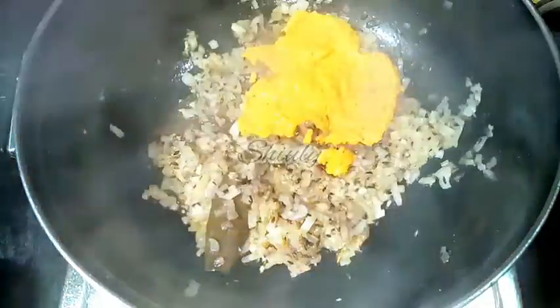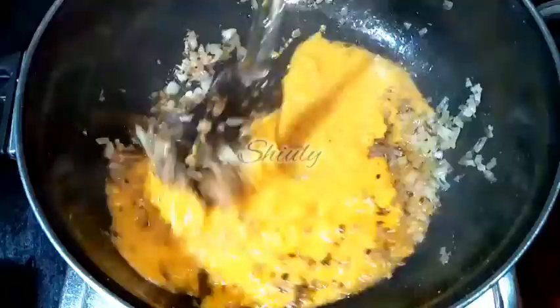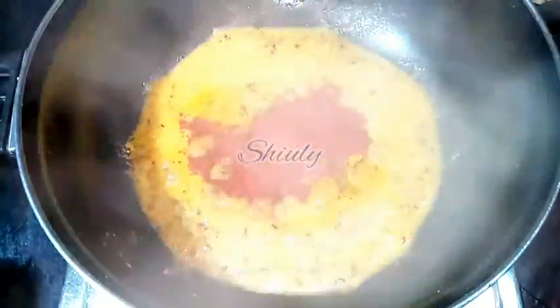Now it is a nice brown color, so we have to add the spices paste. I am also adding some water to wash the mixer jar to avoid wastage. We mix everything very nicely. After adding the spices paste we add powder spices: half teaspoon of turmeric powder, 1 teaspoon of red chili powder according to taste, 1 teaspoon of coriander powder, stirring to avoid burning, and half teaspoon of garam masala.